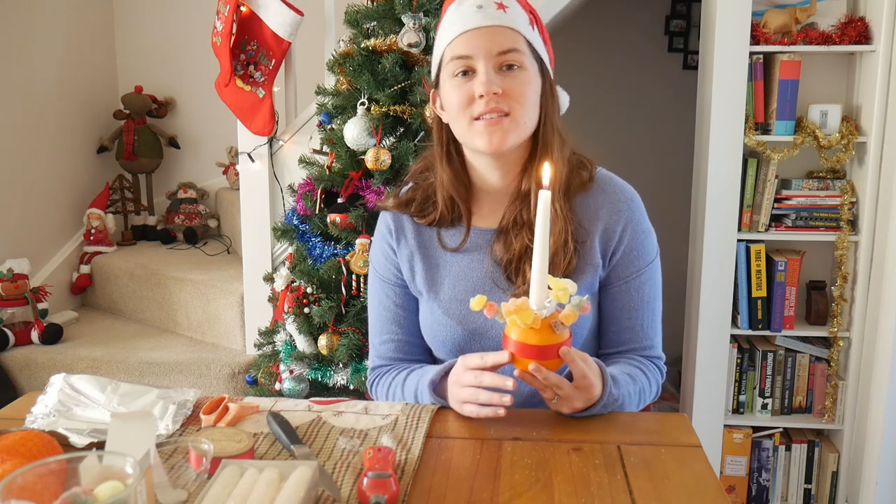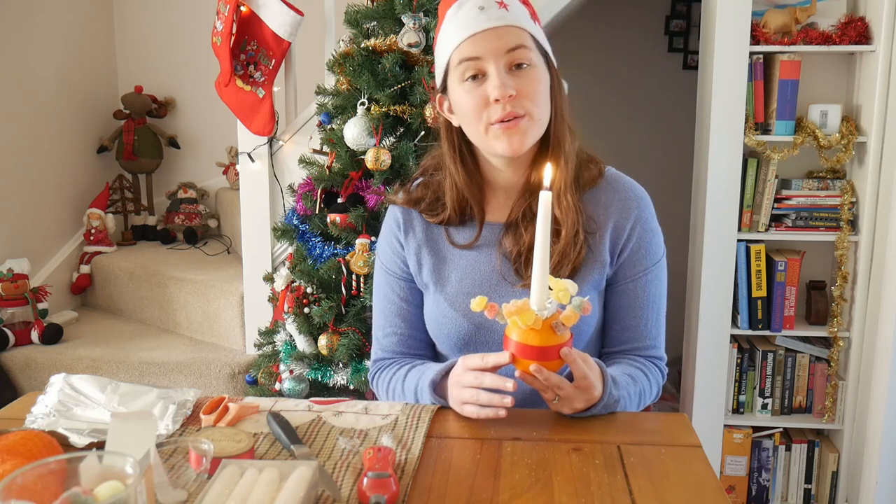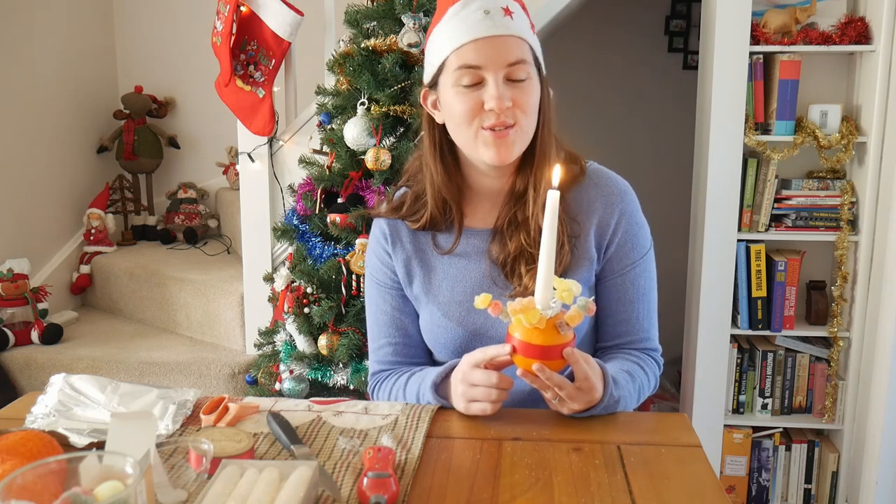I hope you've enjoyed making a Christingle with me today, especially if you've never made one before. If you've enjoyed this video and want to learn more about UK Christmas customs, as well as other British recipes or information about living in the UK, definitely make sure to subscribe to the Girl Gone London channel so you get notified about future videos. Thanks for joining me and I'll see you next time.